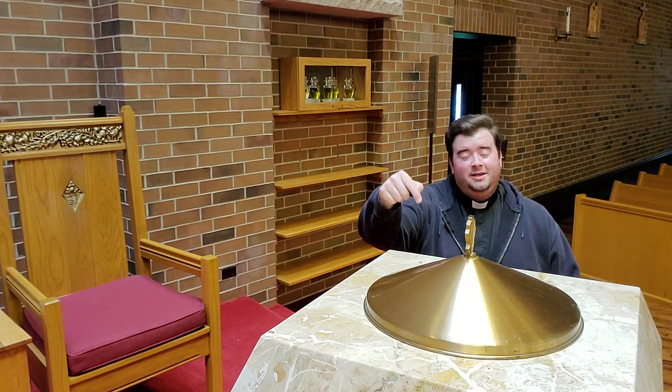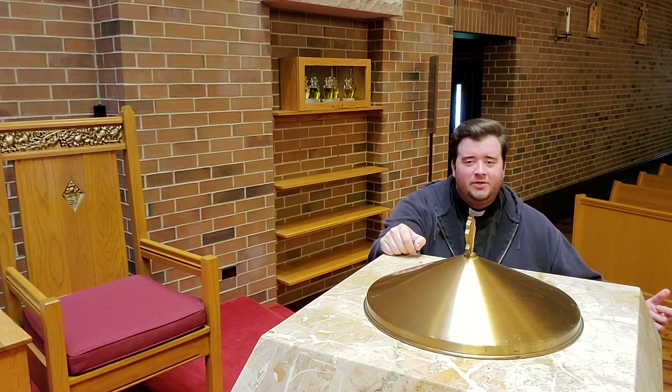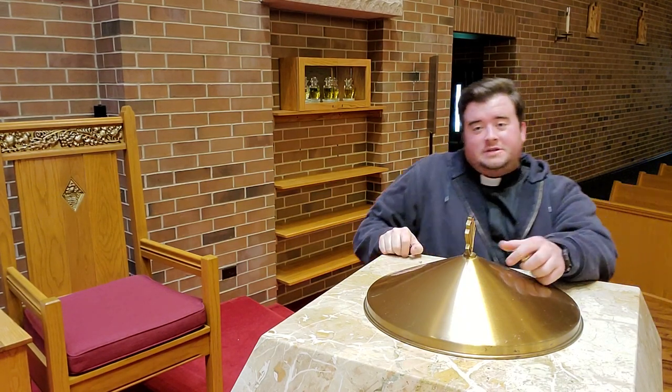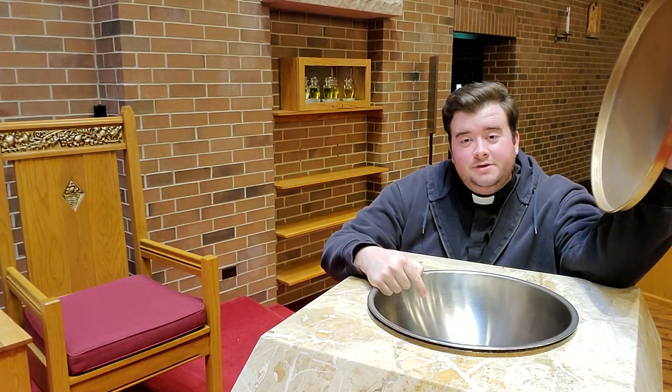This thing right here is a baptismal font — a font. It's something that holds water. When you take this lid off, this is where the holy water goes. It's blessed and then used to baptize people that are newly and freshly minted Christians in the Catholic faith.